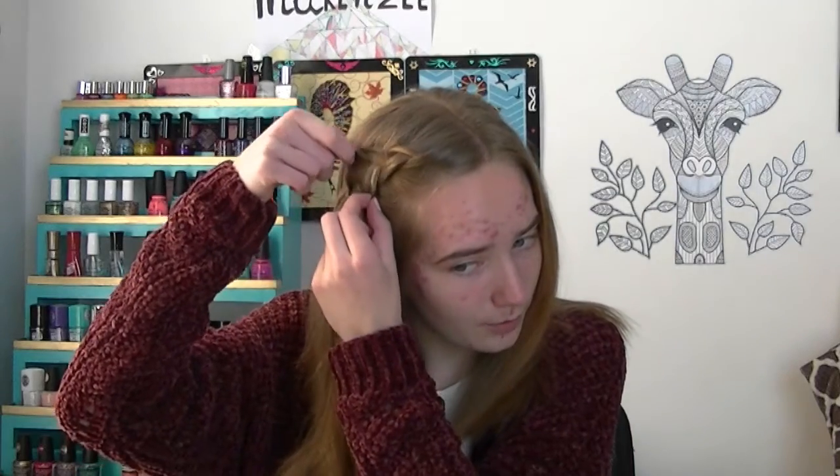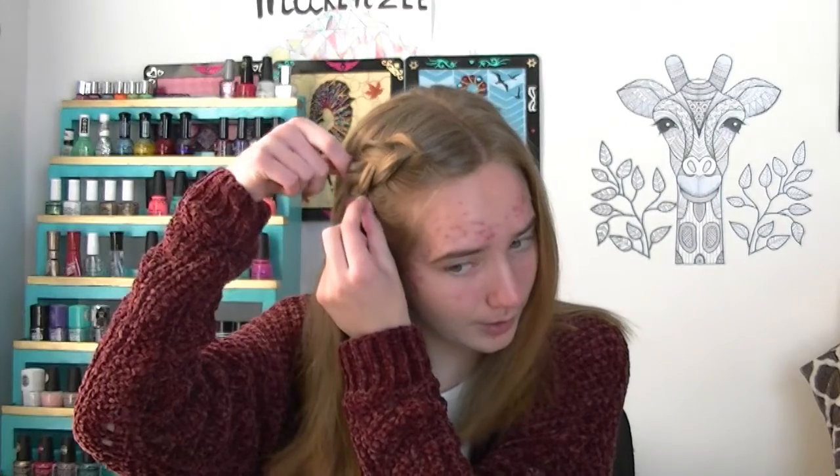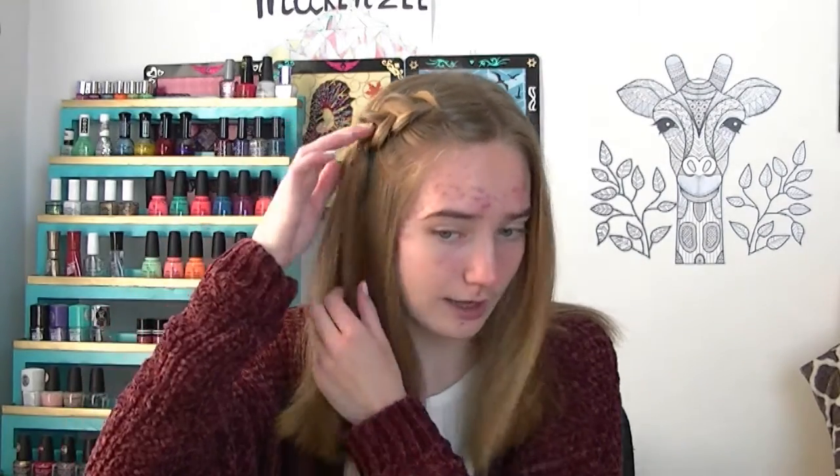My second hair hack is with having a very small braid — instead of it looking very small, you're just going to pull it apart so that the braid is bigger and stands out more instead of being very tiny.